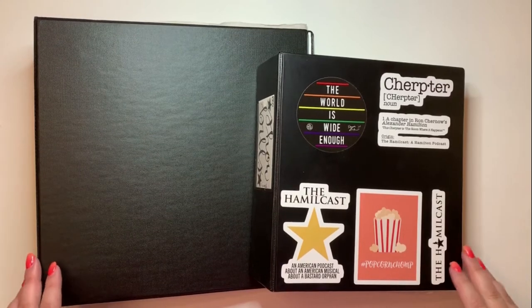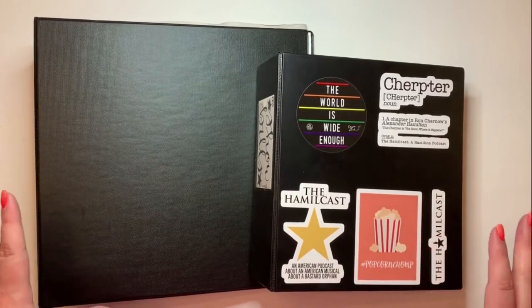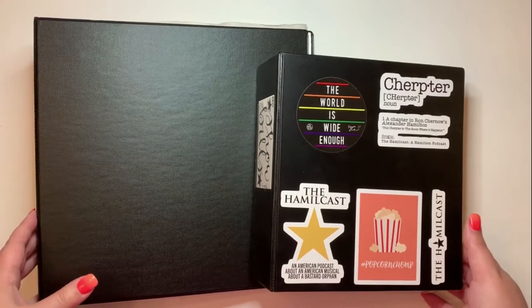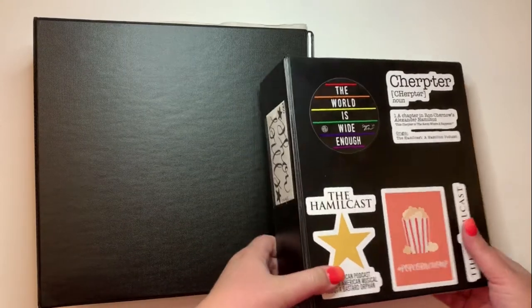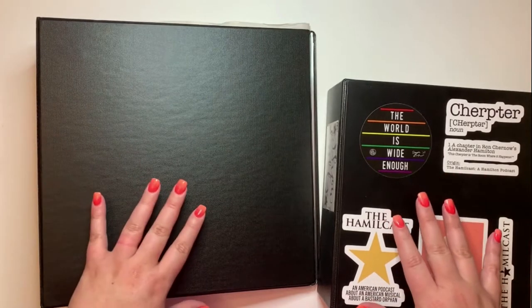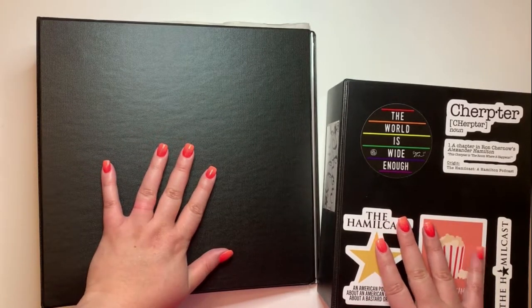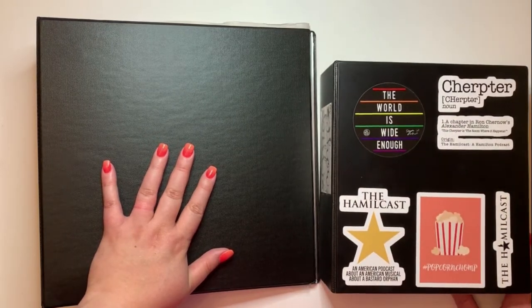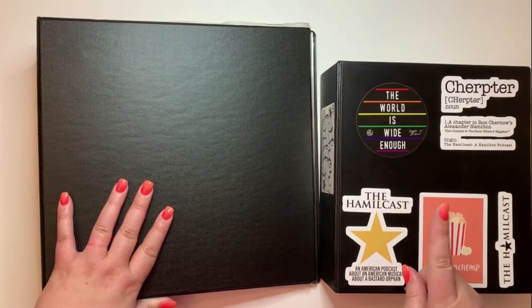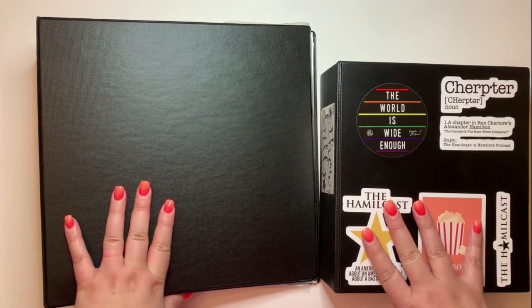Hey guys, welcome back to my channel. I wanted to share how I store playbills and programs from all of the theater I see. I use Avery binders — the most durable ones they sell, I'll link them in the notes. I use a big binder for things that are not typical playbill size, and mini binders for standard playbills. Some people like to display them on the walls, and I'll show you one way to do that a little bit later.